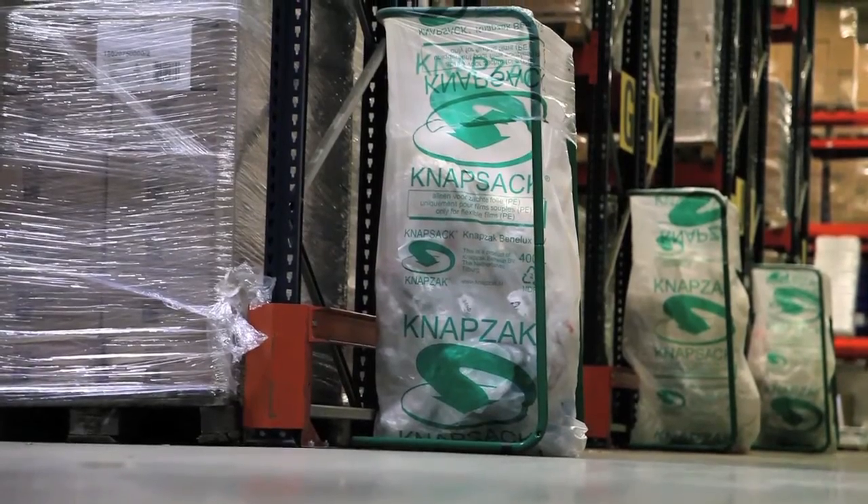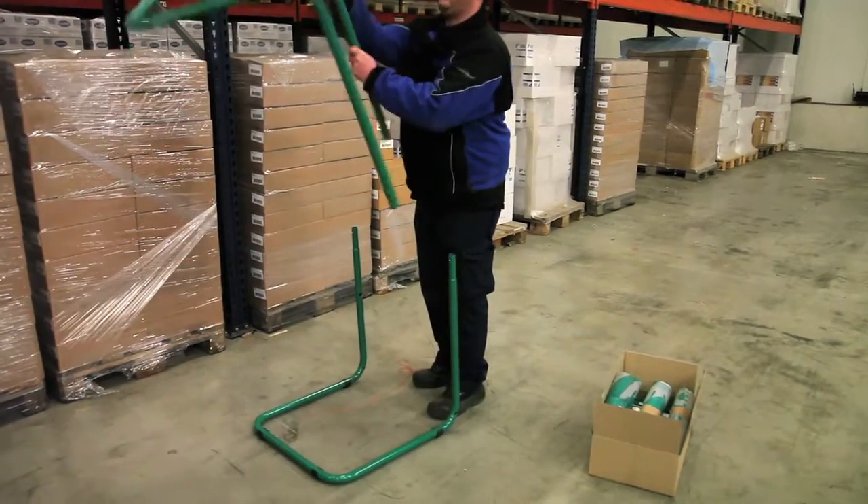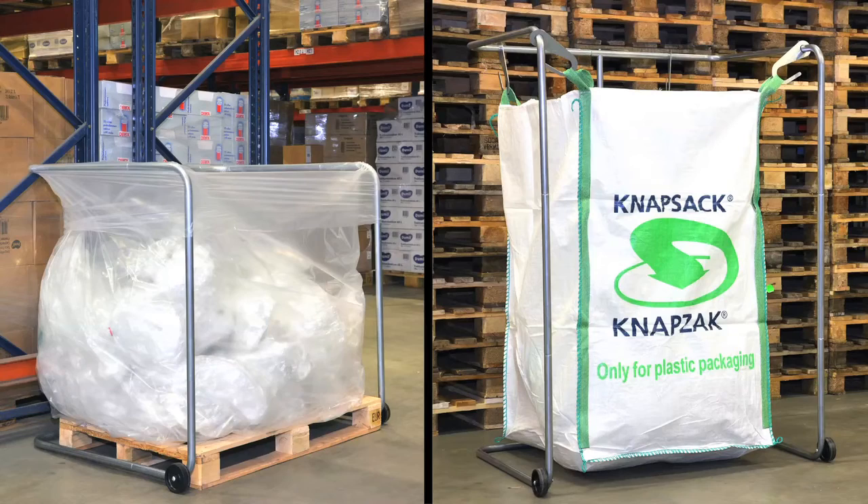Our collection system consists of a Knap holder and Knapsacks. The Knap holder is a tubular steel frame that can be assembled in next to no time. The holders are available in a number of sizes and can be supplied with or without wheels. Matching Knapsacks are available for each size of Knap holder.